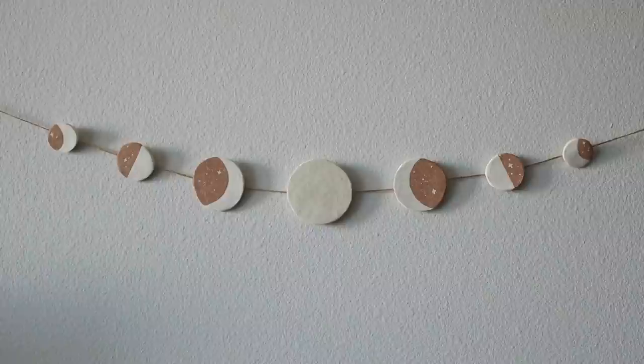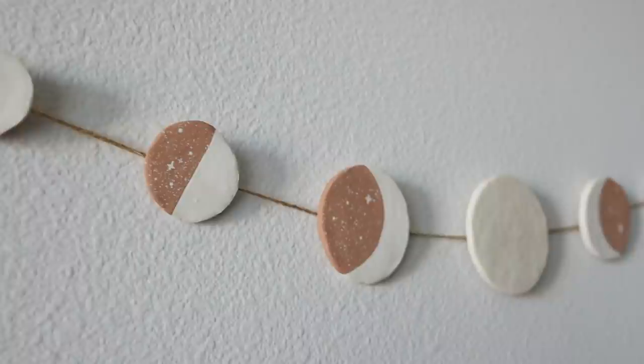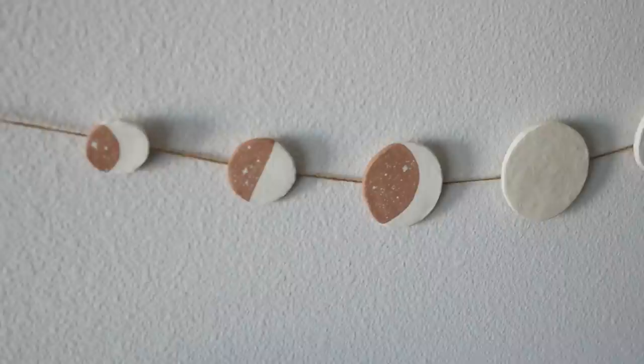You can hang this piece vertically or horizontally — I think it adds so much interest to a gallery wall or a plain white wall. I love that this is a very neutral take on lunar decorations you might normally see, but you could change it up to any colors to suit your personal style. This DIY was super fun and simple to create and I think it came out so cute!